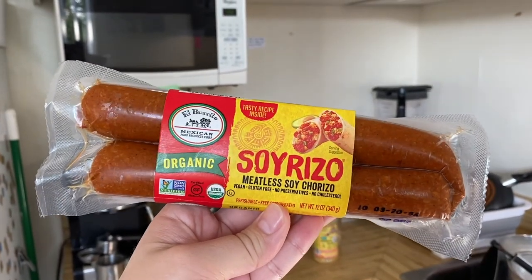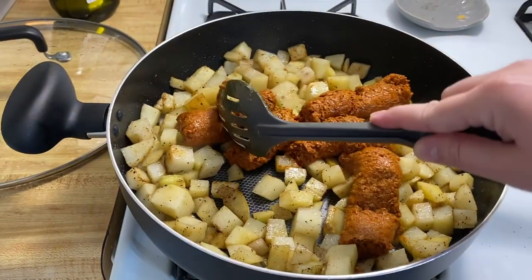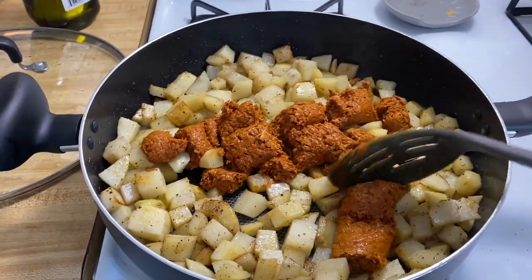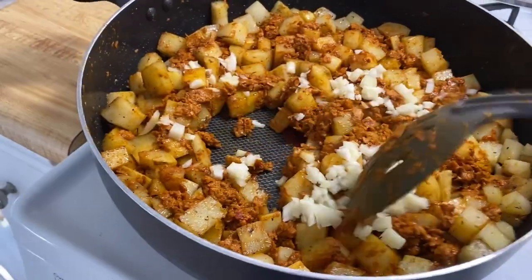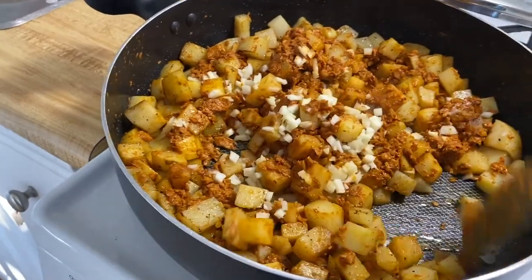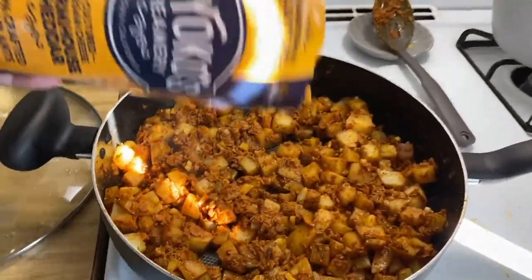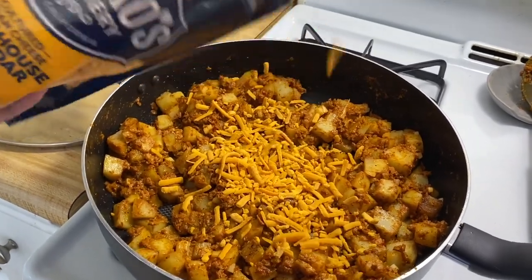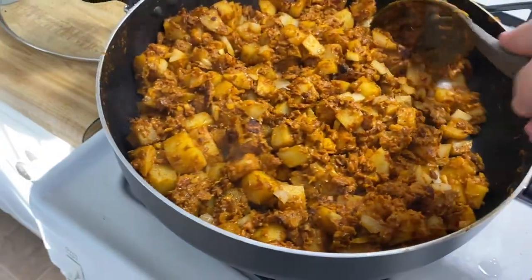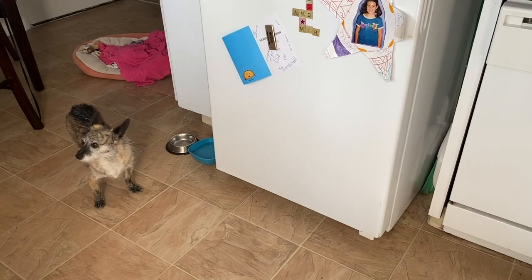Here's some Soyrizo — it's vegan chorizo. It looks a little gross, so just chop it up and really mix it in with the potatoes. When you're done, add some garlic and onion. The cheese is very important — after cooking it for a little while, go ahead and use whatever vegan cheese you want. I've been into Miyoko's cheddar lately. You want it to get kind of crispy and delicious.